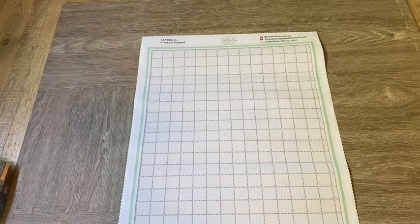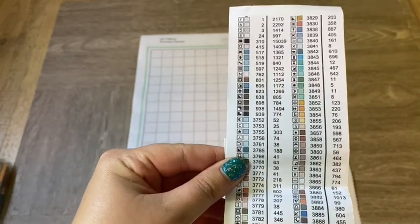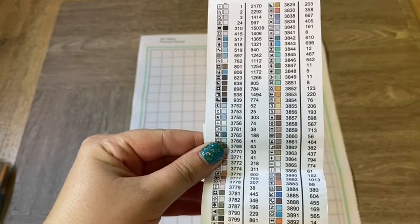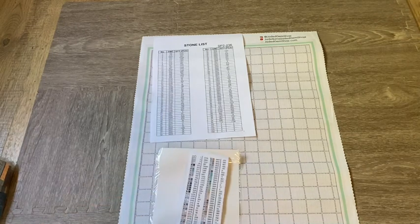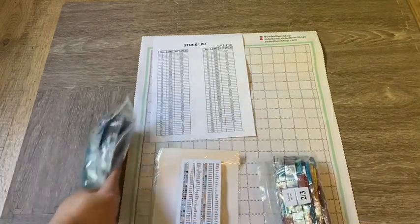I'm going to fold this back because I don't want you guys to see the image yet. You've also got your labels right here, which is awesome if you're kitting up. So, just putting all this together: in a Jaded Gem Shop kit for a cross stitch conversion — and again this is a princess panel — you have your canvas, some nice release papers, your list of what you have, your labels, and of course all your bags of drills, which are nice and tucked away.